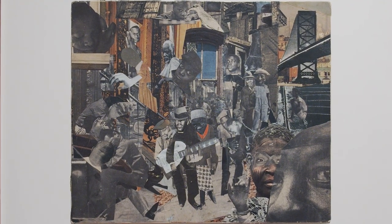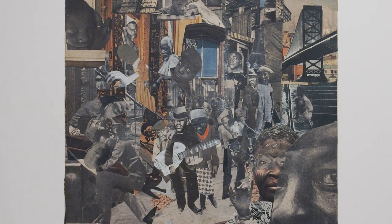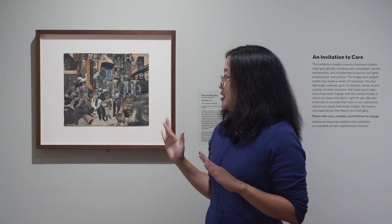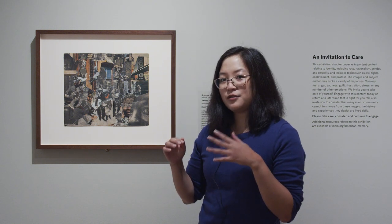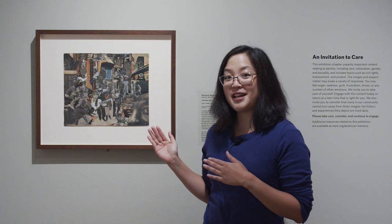So when I say a collage, that is a piece of art that's made by cutting out lots of different images — in this case photographs — and attaching them onto one surface altogether. Here in this piece, you can see photos from magazines, postcards, and other things like that that were cut out to show all the different people and buildings and other things outside in this scene.